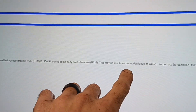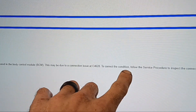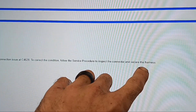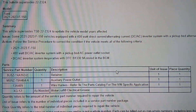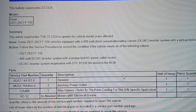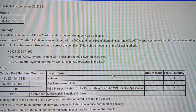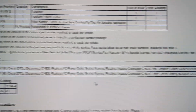This is due to a connection issue at connector 4628. To correct the condition, follow the service procedure to inspect the connector and secure the harness. The parts list includes a retainer, the auxiliary power outlet, and the wire harness. The labor time for this job is 1.9 hours.